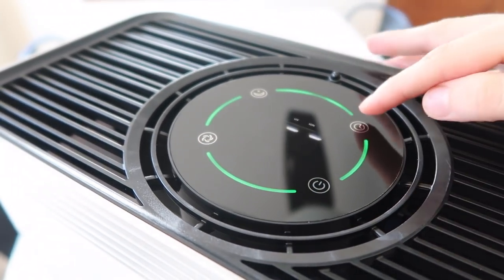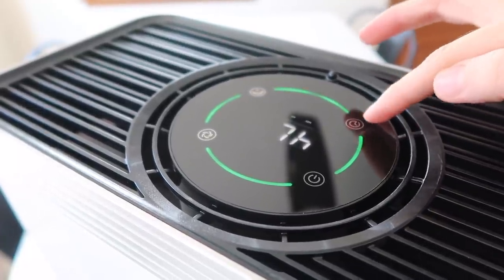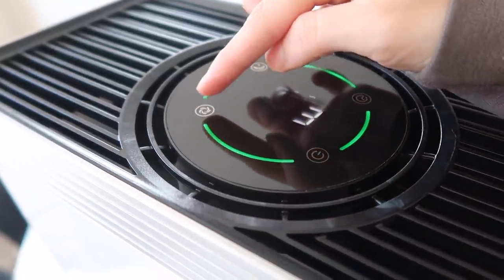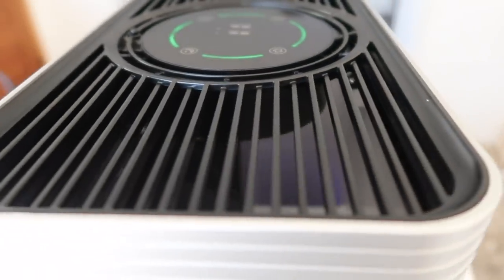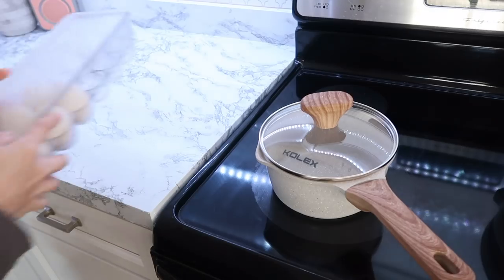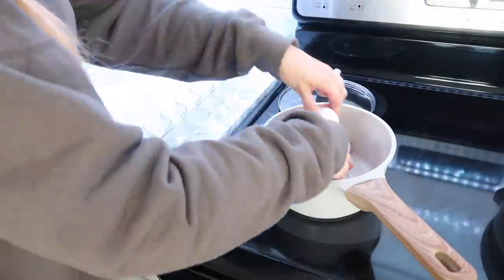Negative ions remove the debilitating effects of excessive positive ions in the environment — it has a relaxing effect and normalizes respiration rate, decreases blood pressure, and relieves tension. The ultraviolet light helps improve air quality by removing common causes of illness and allergic reactions. It's especially recommended for those with a compromised immune system, asthma, or allergies. It includes three speed modes, a six-stage advanced purification system, and smart technology with remote control. Check the links in the description box below — I've been loving mine for a couple of weeks and you will love it too.